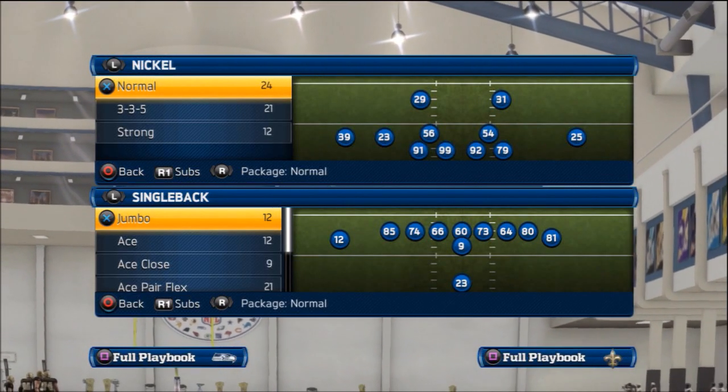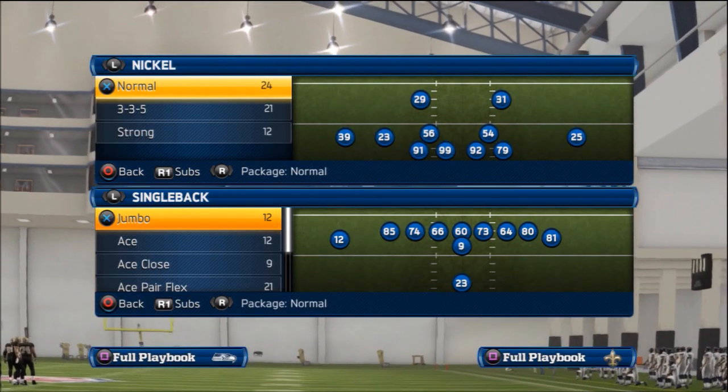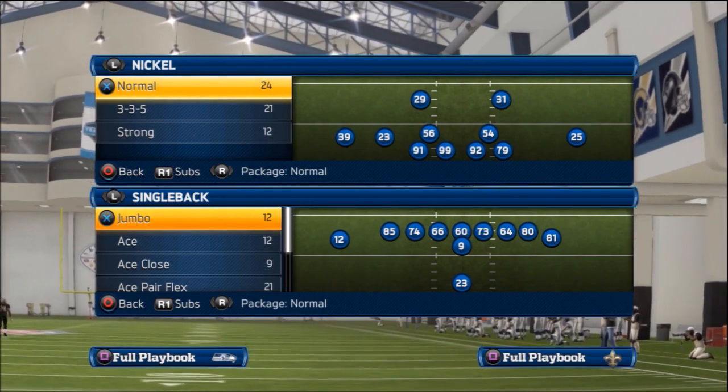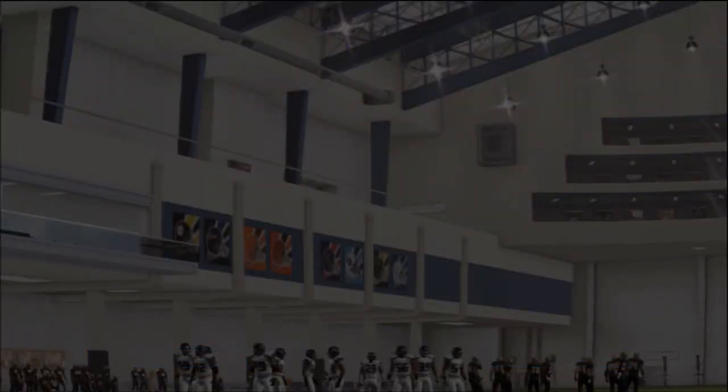What's up YouTube, Steven here bringing you guys Part 1 of my Pittsburgh Steelers offensive scheme German 13. In this video we're going to be taking a look at our audibles for this scheme. Let's get started.